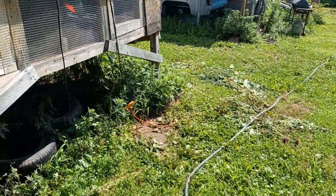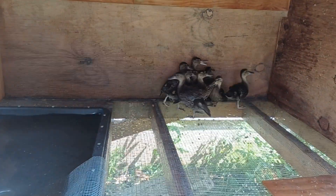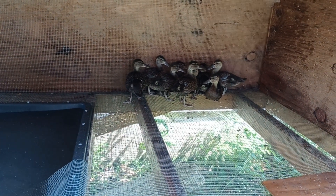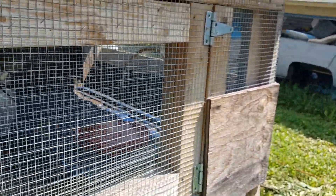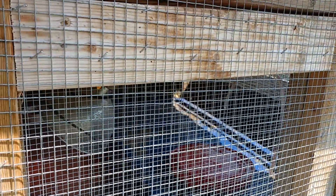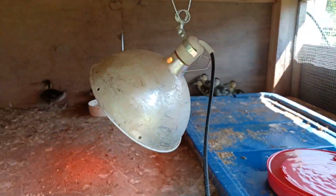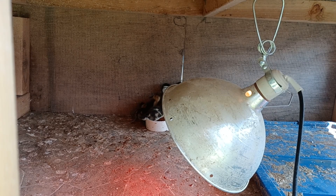Here we've got cinnamons — they're getting old, starting to get wing feathers. You can see the little shoots, so they'll have wings pretty soon. Nine of those. This brooder is going to get cleaned today. There's a wood duck in there and the rest are cinnamons from a couple different hatches.